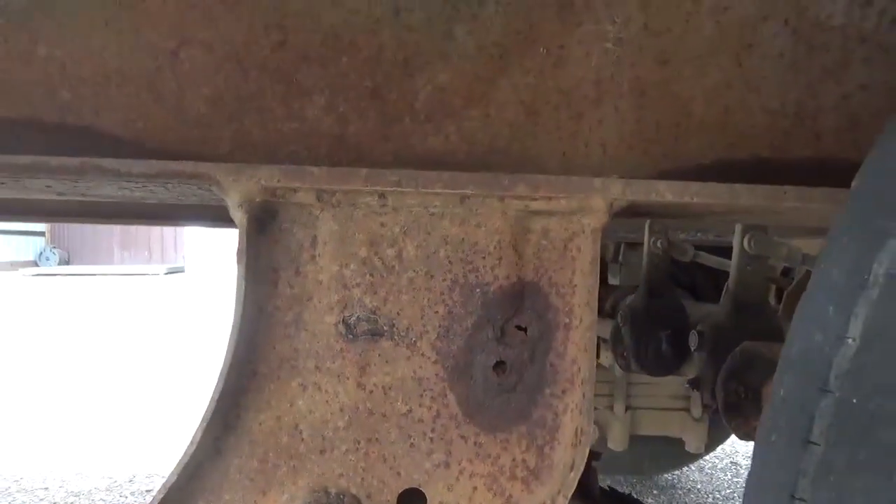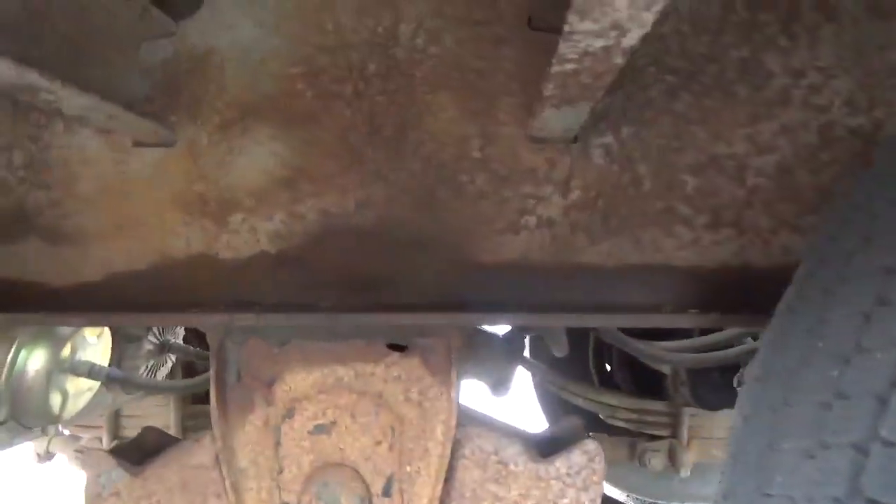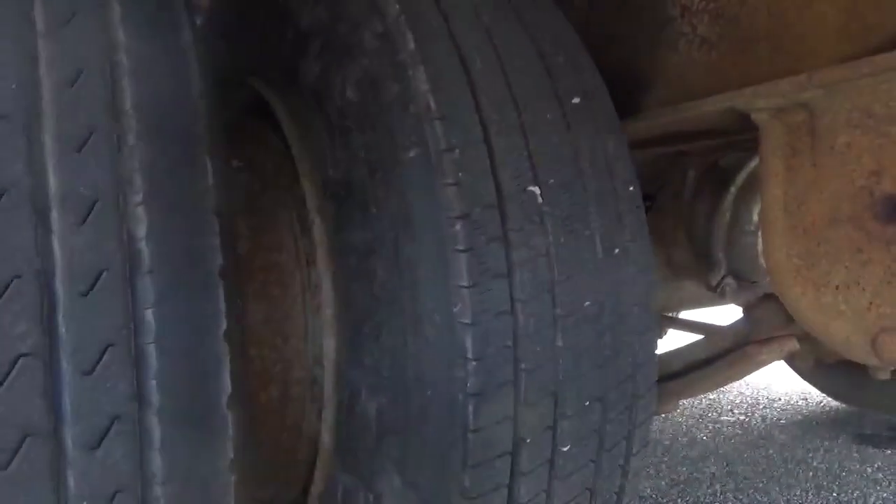One spot on the driver's side shackle right there — nothing major. All the rubber is excellent on the trailer. I'd say all the rubber is 65 to 70%. One little spot right there on that hanger. Again, I'm being honest. This trailer will pass inspection no problem. Brakes are excellent. You can see the rubber again is very nice.